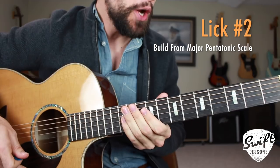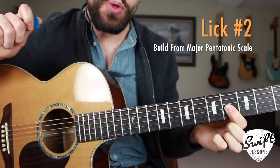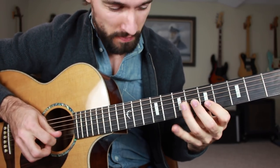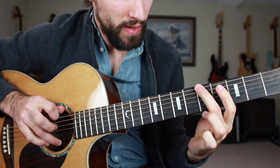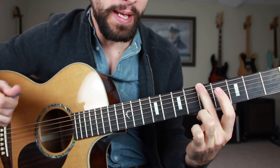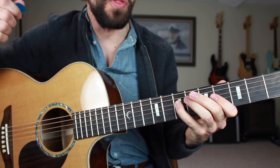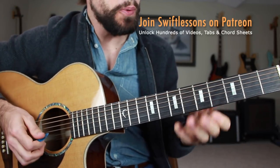Excellent work, everybody. Now we're jumping into lick number two. Let's see if we can apply that same exact backslide technique into a lick that's built from the major pentatonic scale in the key of A. It's just a major scale with the fourth and seventh scale degrees omitted. This lick is a nice short little phrase coming in on the third beat — one, two, and three, and a four, and. Super simple.